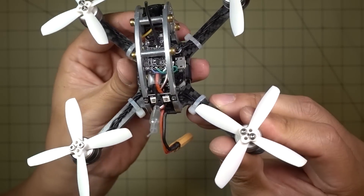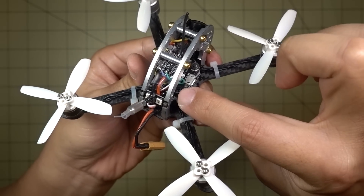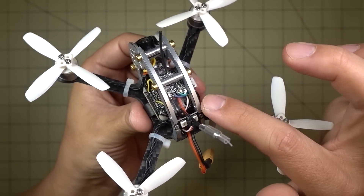That wire goes underneath to the other side which you can't really see, so I'm going to put a photo up showing what that pin looks like — it's the one furthest to the right next to the screw. Once you do that, you enable D-Shot 600 in the configurator.